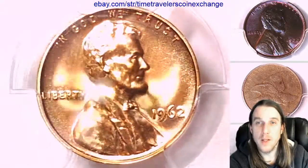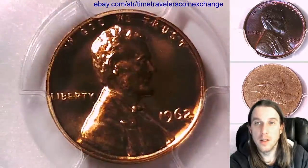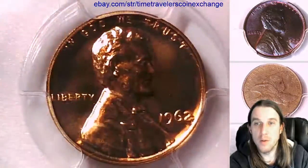We'll take a look at the front of Lincoln, then we can take a look at the reverse of the Memorial.